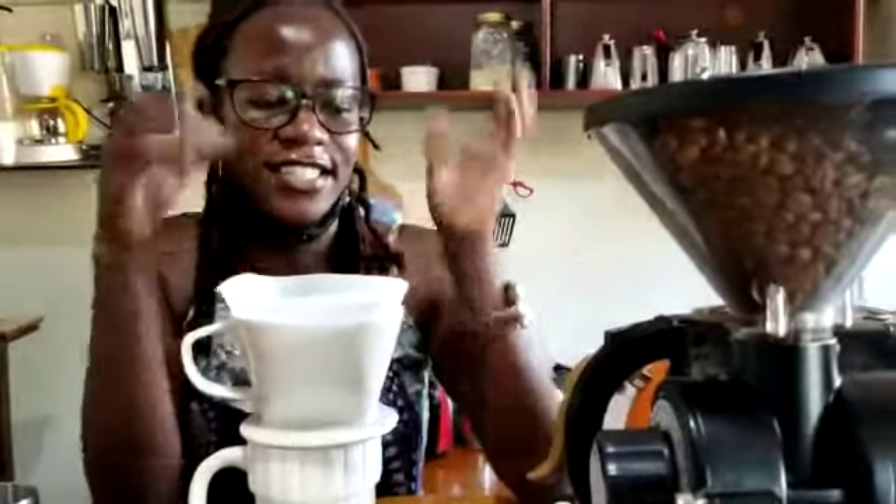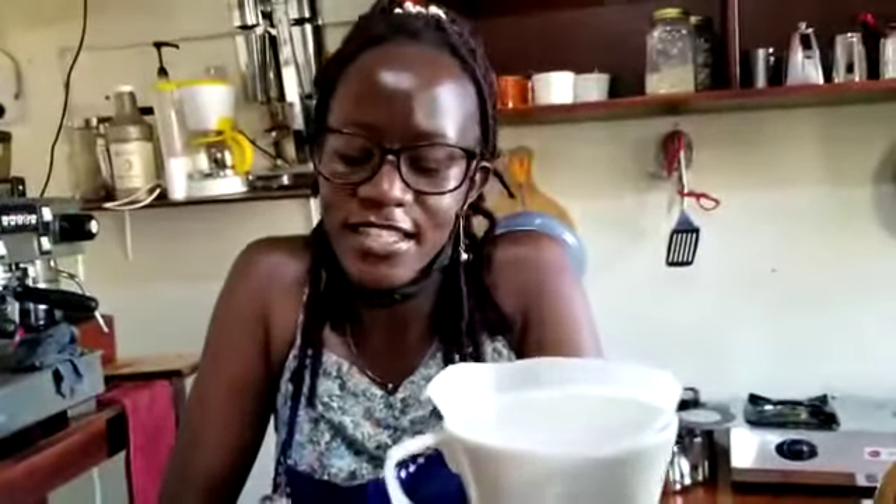The coffee I use is Robusta. Robusta coffee is nutty, has a heavy body, and is complex in flavor. The grind size I use is the medium grind size.